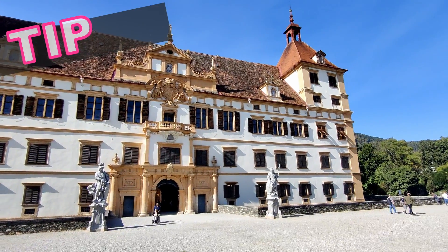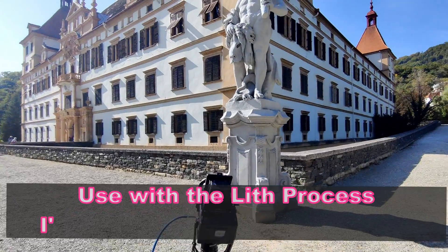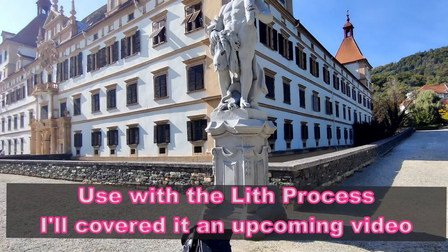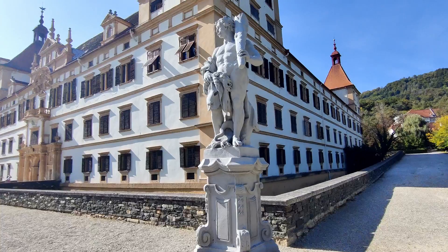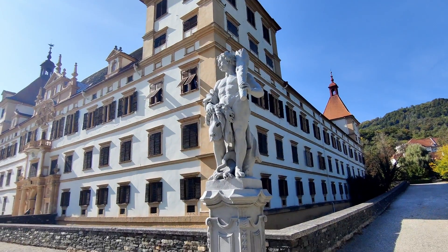Another thing is infrared lends itself very well to the lith process, and I've got a number of videos on the lith process. I have prepared papers already in my darkroom with these negatives for another video.